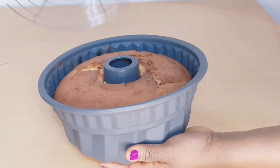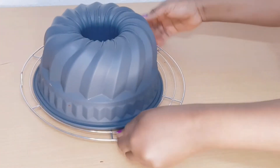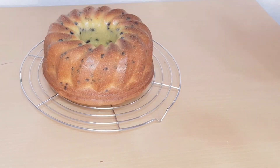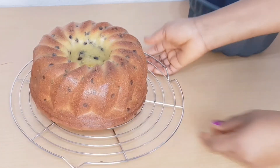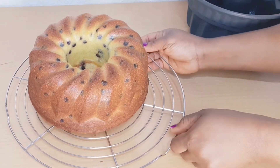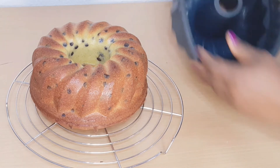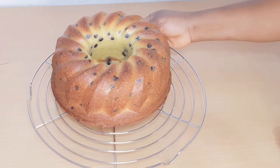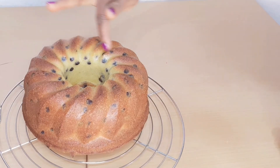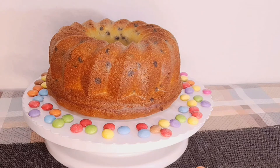The cake came out about 10 minutes ago so I let it cool a little bit. I then went ahead and flipped it over to let it cool completely. You can see it came out very perfect — that's what I like about the plastic foam pan, the cake just comes out very easy. You can see those chocolate drops, they make it so lovely.